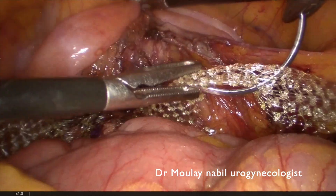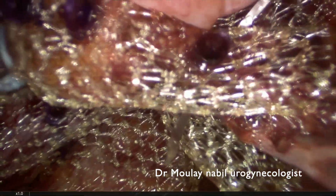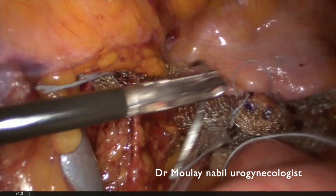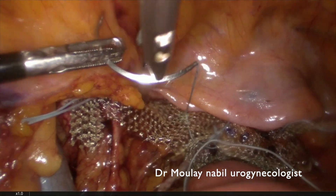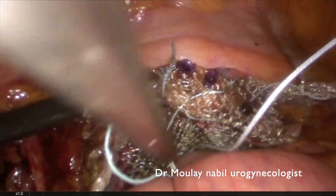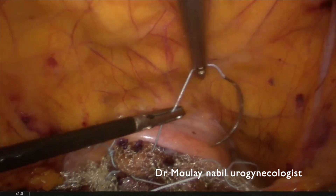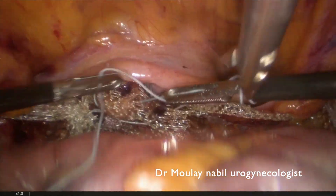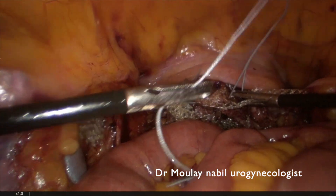Now the most important step of the pectopexy: we shrink the two lateral arms and align them for perfect prolapse correction. If you don't perform this step, the prolapse will not be corrected as desired. Using a number 0 non-absorbable stitch, we do a running suture passing through the remnant cervix. After closing the knot, both lateral arms are completely aligned and the prolapse is completely reduced, as confirmed by the vaginal inspection.